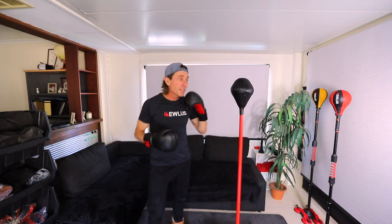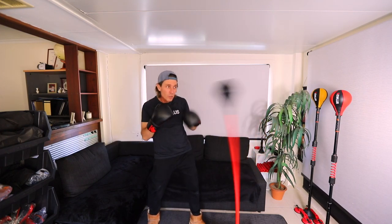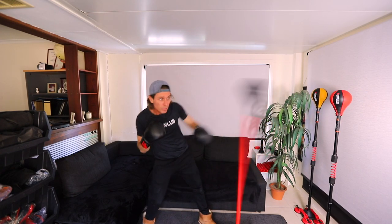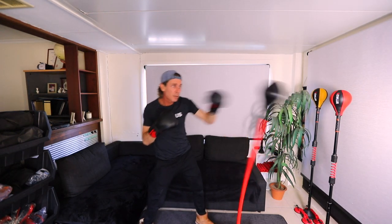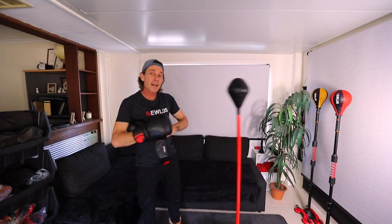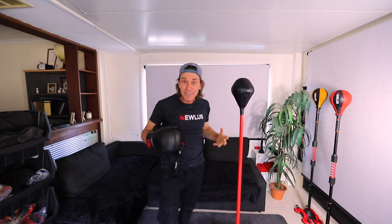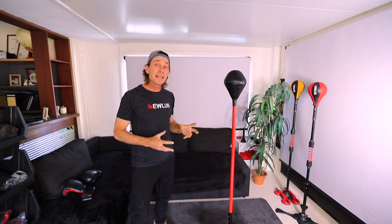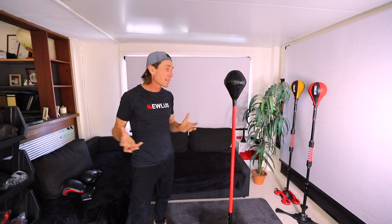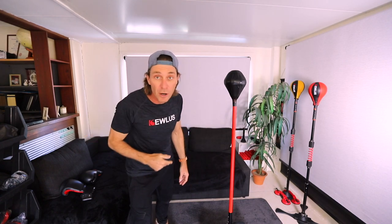This bag never needs to be inflated — it's always ready to go when you are. I love it! I can make it go faster, I can make it go higher or lower. This bag is insane! Hopefully you can take the time to make one of these. It's a great alternative to a ball you have to constantly inflate. You never have to do that, and it is super fast. Let me know what you think and I'll see you guys in the next video.